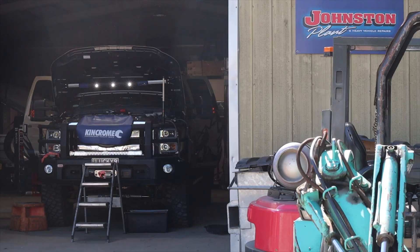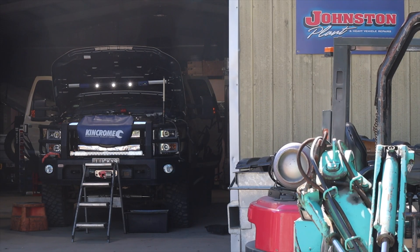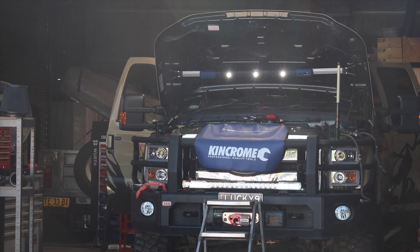Trust your gut, people. I've wasted absolutely no time getting stuck into this turbo upgrade. We're going to the Simpson next Saturday, and like always, everything's always last minute. We're down here at my mate Gus's workshop pulling it apart right now.